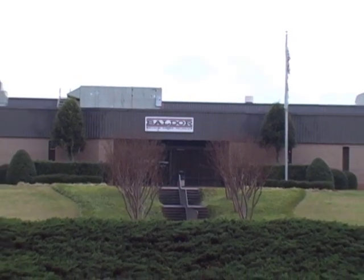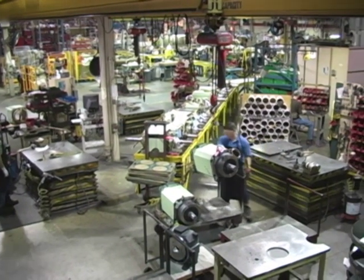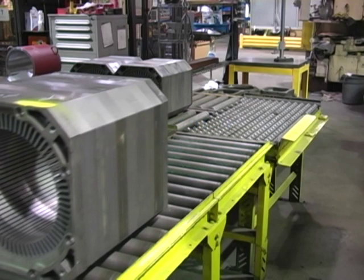The Gainesville plant builds a wide range of laminated square frame adjustable speed AC and DC motors, in addition to Navy, Nuclear, and Mine motors.